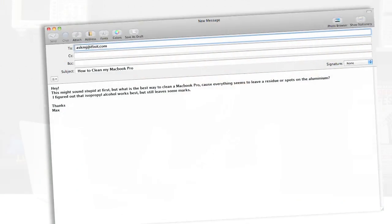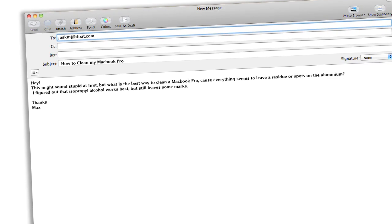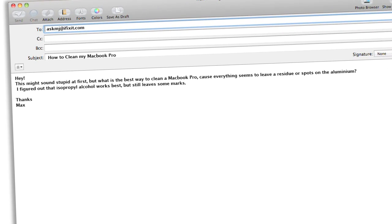The first question comes from Max from Canada. Max asks: this might sound stupid at first, but what's the best way to clean a MacBook Pro? Because everything seems to leave residue or spots on the aluminum. I figured out that isopropyl alcohol works best, but it still leaves some marks. I love this question because I often see people cleaning their computers or their electronics in general really haphazardly, and when you spend like a thousand dollars or even a few hundred dollars on something, why willfully destroy it? There are rules for this kind of thing, and we'll talk about a couple of them.